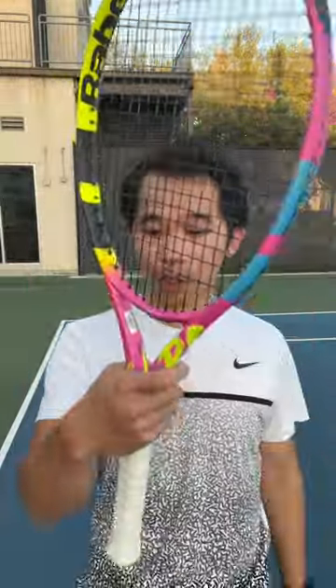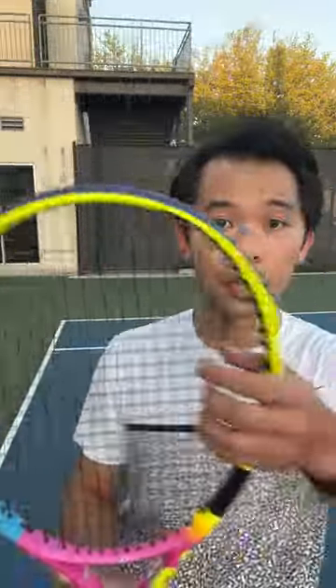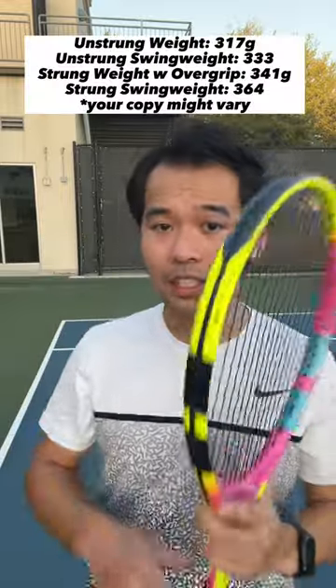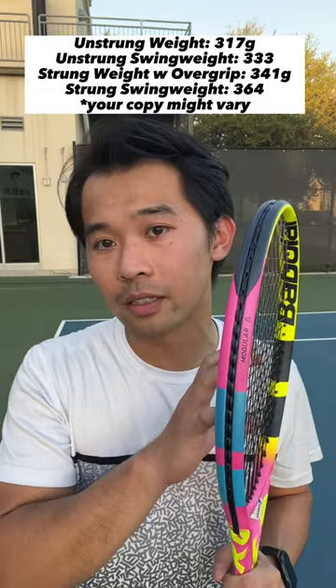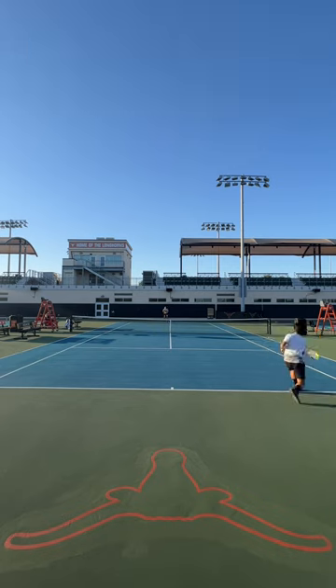Hey guys, first impression of the Pure Rafa Origin. This racket is crazy. I've got it strung up here with RPM Blast 1.30g, 16g. Here are the specs of this exact frame that I received: 364 swing weight with the RPM Blast strings. Initially I got this frame just as a collection piece, but I was not expecting how nicely it was coming through.